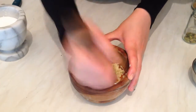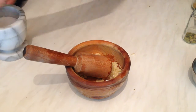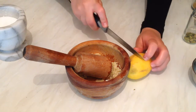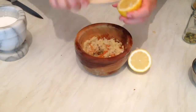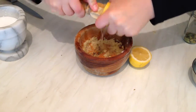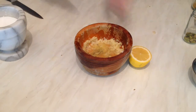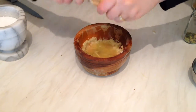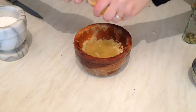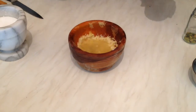Now I'm going to start adding the spices, but first let me squeeze one lemon — that's enough for three fish.